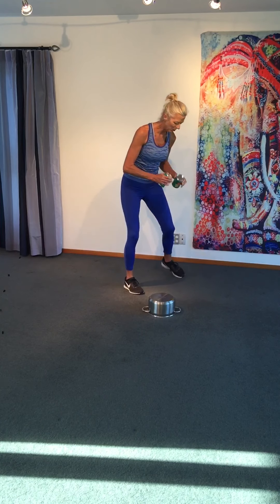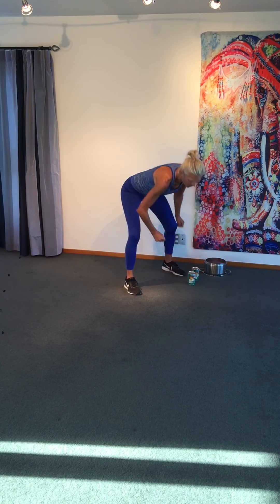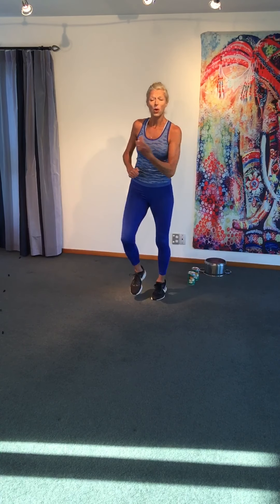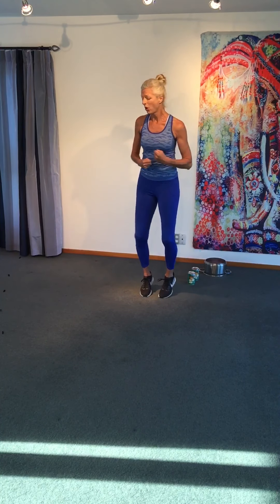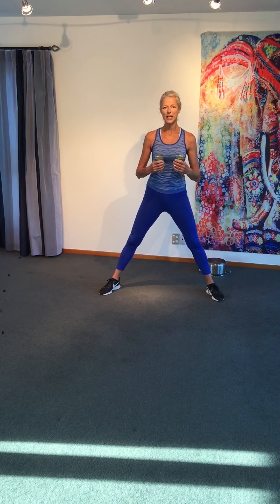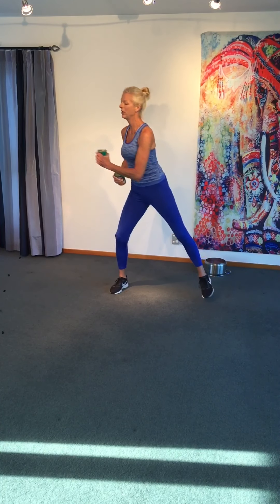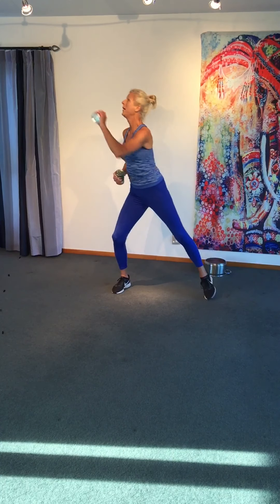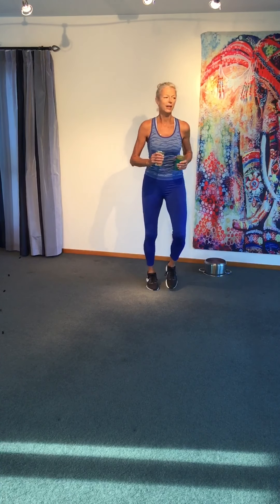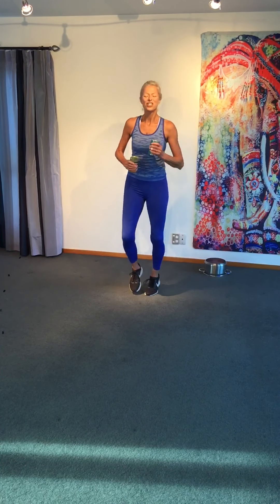Put the tins down, move your pot away and jog on the spot. You will need two tins for the next one, or your hand weights. We're going to do the cross punch. Feet go wide, tins are here. Four across, and then four big lifts. Work your own speed. Please pick up your tins. Get ready — jog, jog, jog.